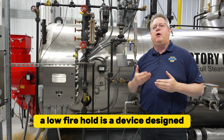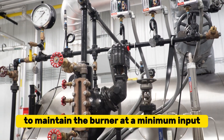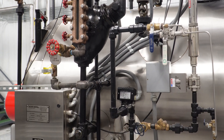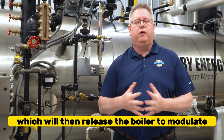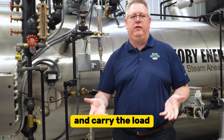So essentially, a low-fire hold is a device designed to maintain the burner at a minimum input until we attain either a certain temperature or a certain pressure, which will then release the boiler to modulate and allow it to continue firing up and carry the load.